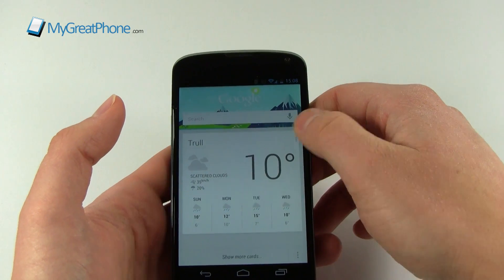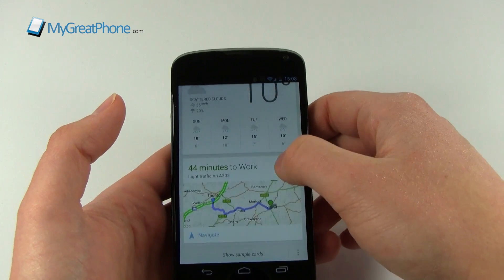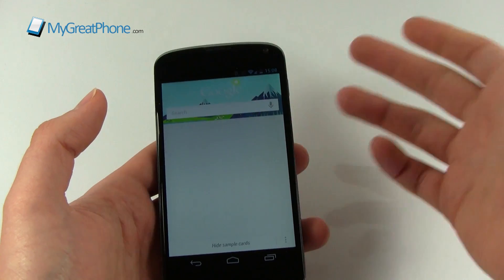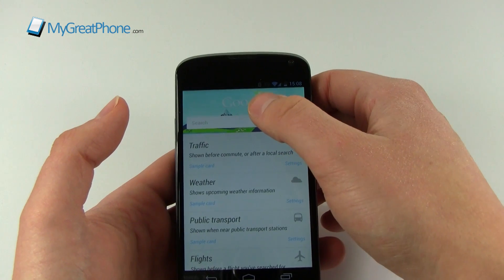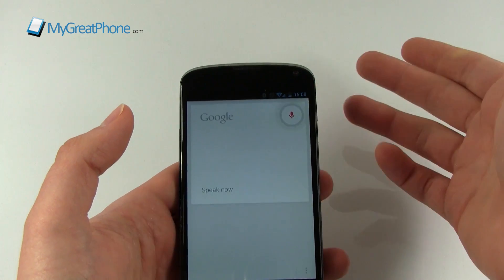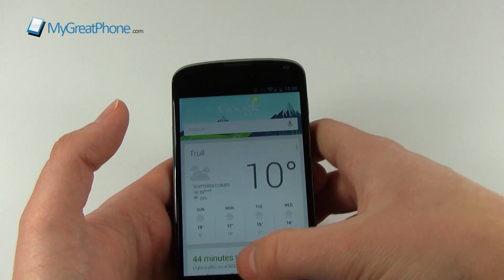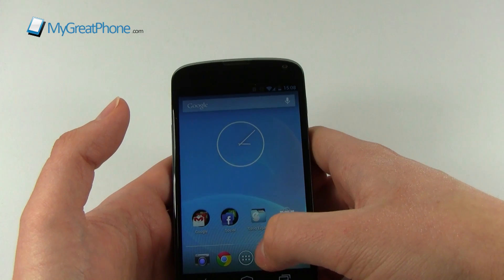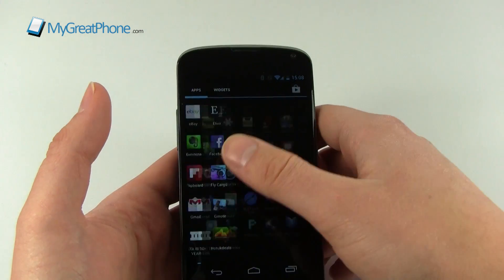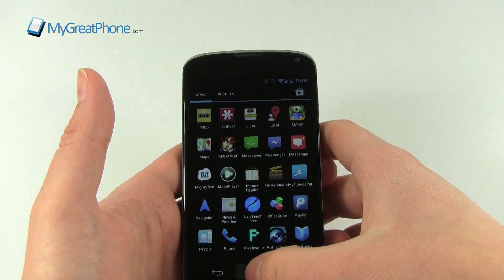We've got Google Now - if we lift this up here you'll see cards such as weather, how long to work, and things like that. This moves straight into the Google search engine where we've got voice recognition as well, which works very nicely. There's huge amounts of support and everything available for all previous versions of Android is in here too.